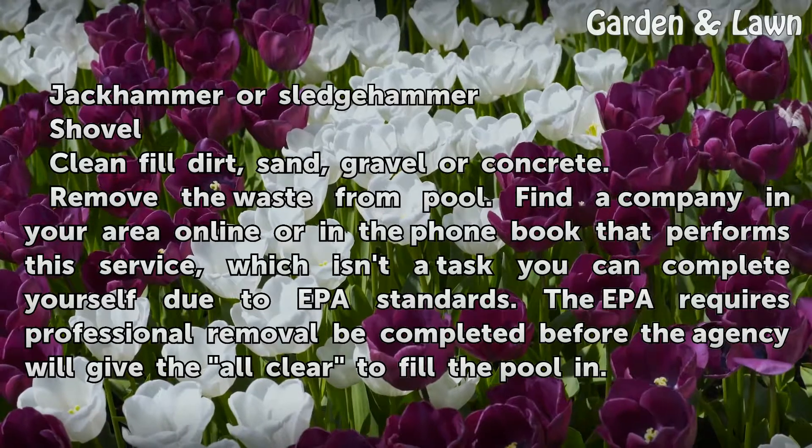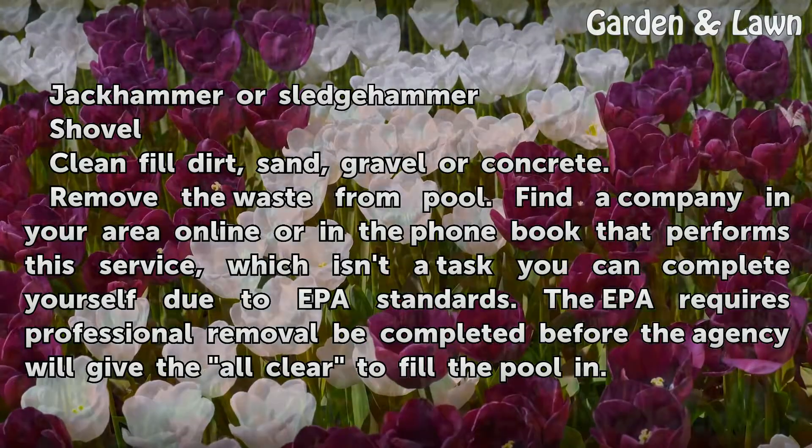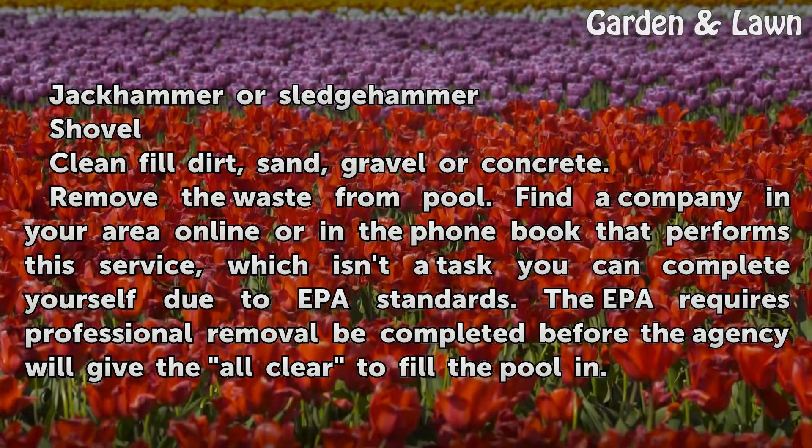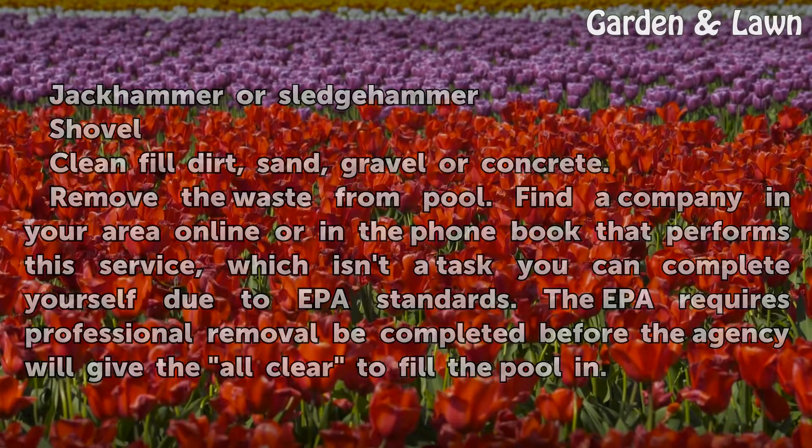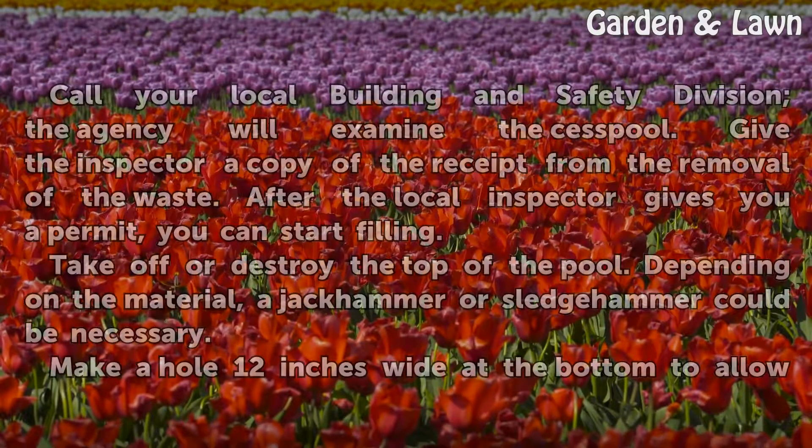Remove the waste from the pool. Find a company in your area online or in the phone book that performs this service, as it isn't a task you can complete yourself due to EPA standards. The EPA requires professional removal to be completed before the agency will give the all-clear to fill the pool in.